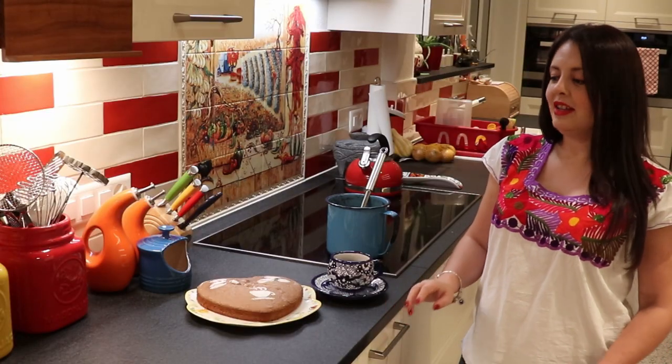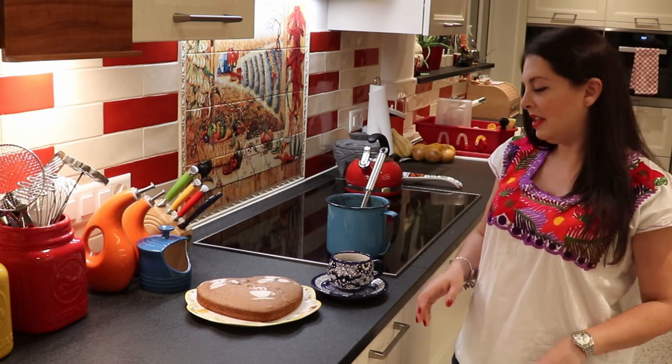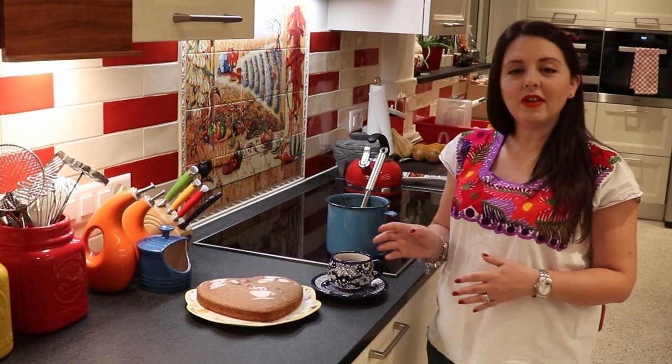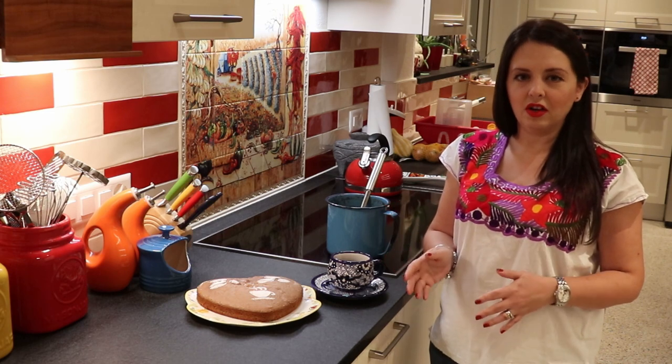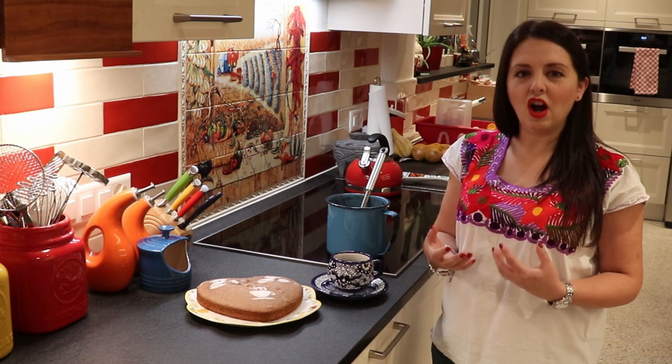We're done with our coffee. As you guys saw, it's super easy to make — really, really easy. One thing about this coffee is it can be quite strong. And as much as I love it, I'm not a big fan of really strong coffees.